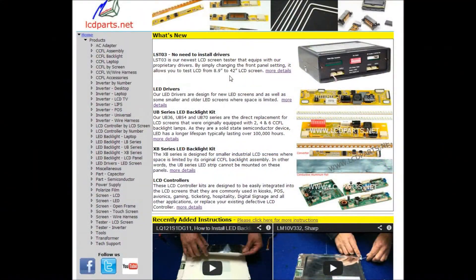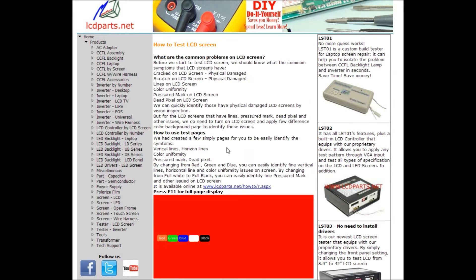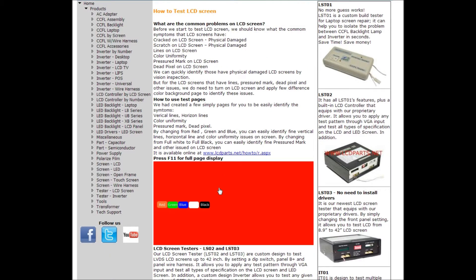To learn how to test LCD screens and identify issues like vertical lines, visit lcdplus.net, click Tech Support, and select 'How to test LCD screen.' The common problems on LCD screens include vertical lines, horizontal lines, color uniformity issues, pressure marks, and dead pixels. Click the red background page and press F11 to go full screen.